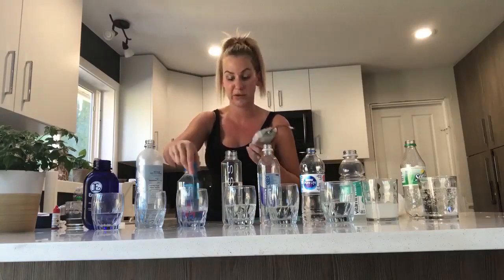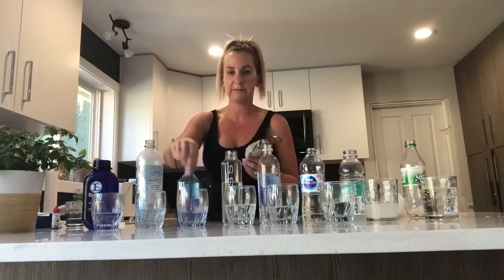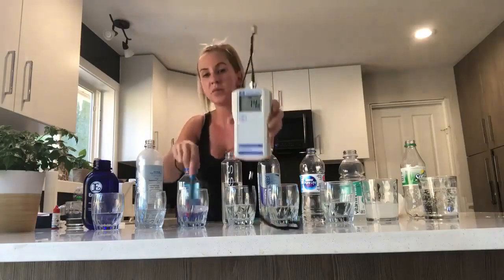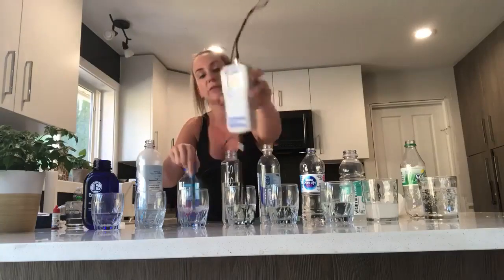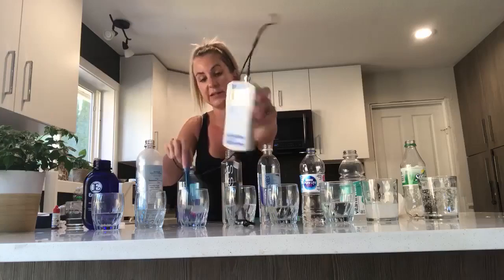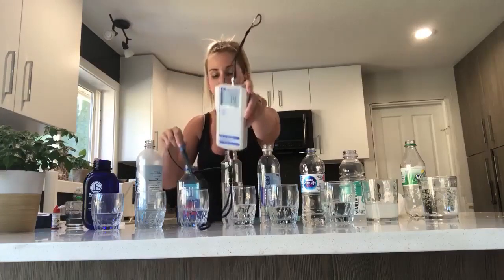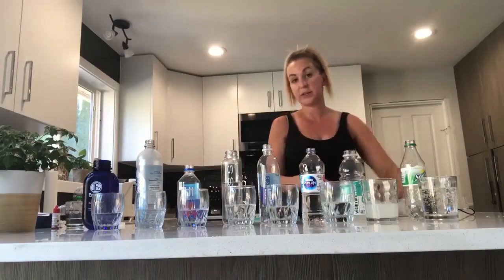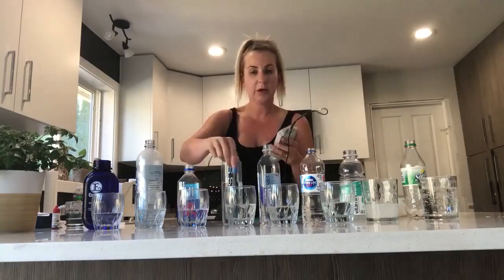Now we're going to take a look at the Fiji water — I have a lot of people saying Fiji water is amazing. Right away it's in the 140s — we're at 140, 144. So again, this water is oxidizing. If it's anything in the positive, it's oxidizing, it's bad for us. Let's not bother wasting our time because we've already decided this stuff is no good.